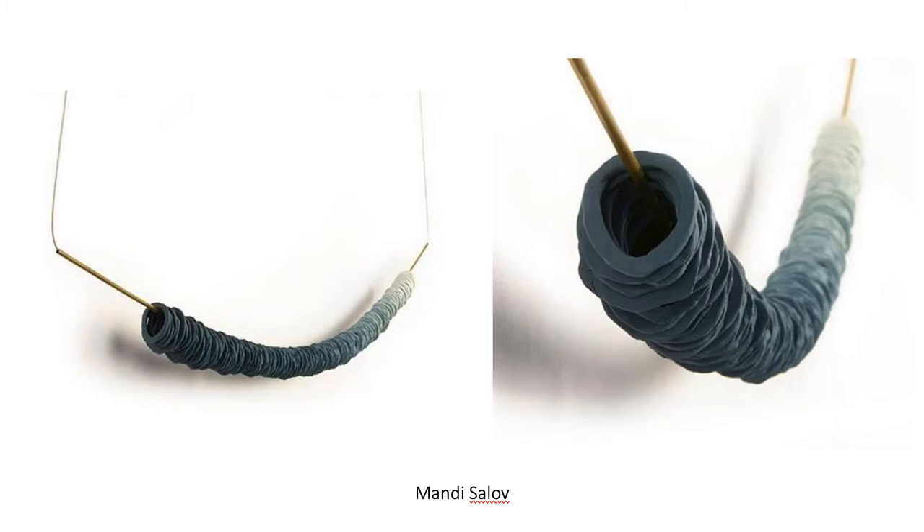Mandy Saloff is another great artist who works a lot of times with multiples. Here she's using clay stained in a range of different tones of the same pigment, creating a really beautiful fade. She's influenced by time and the different colors of the sky as the sun is setting. This is another great example of a similar approach, and also a different way of connecting the forms.